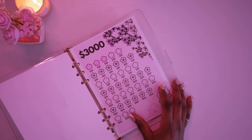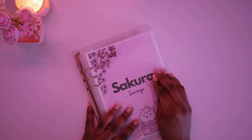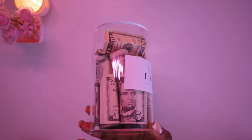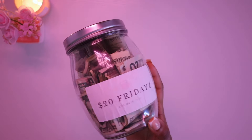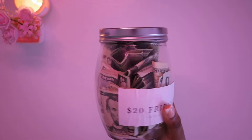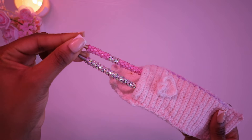I have my tip jar where I'm saving all my tips from clients until December. I got it off Amazon — the link is in the description. I also have this jar where I save my $20 Friday saving challenge, so inside this jar are all my $20 bills from the $20 Friday challenge.